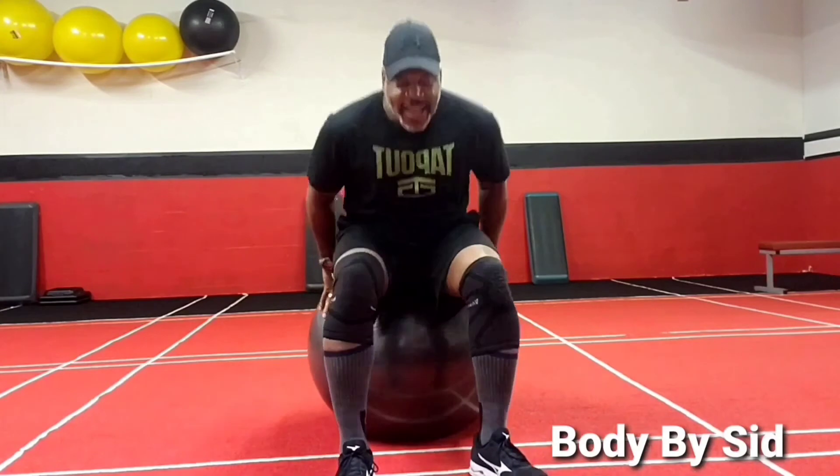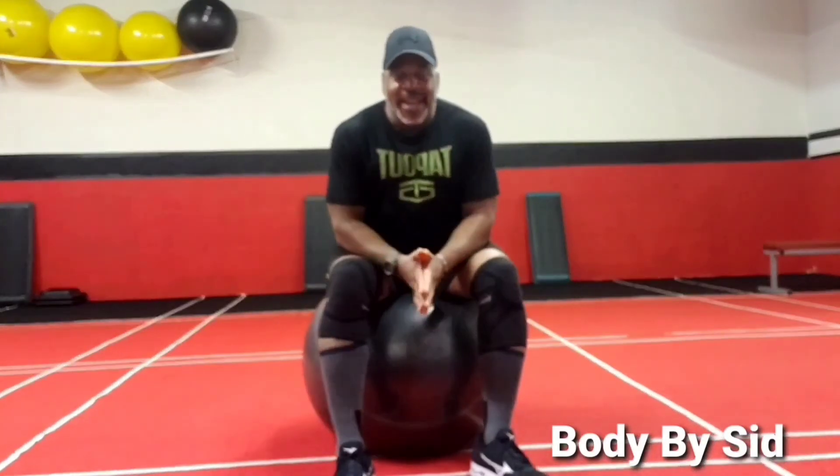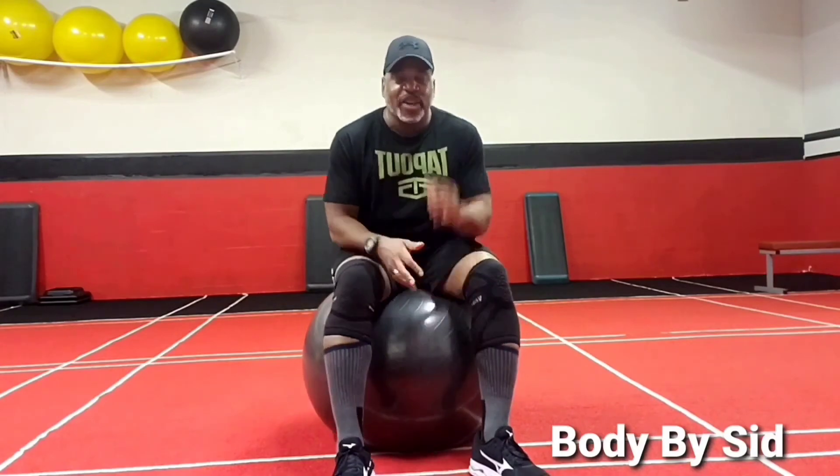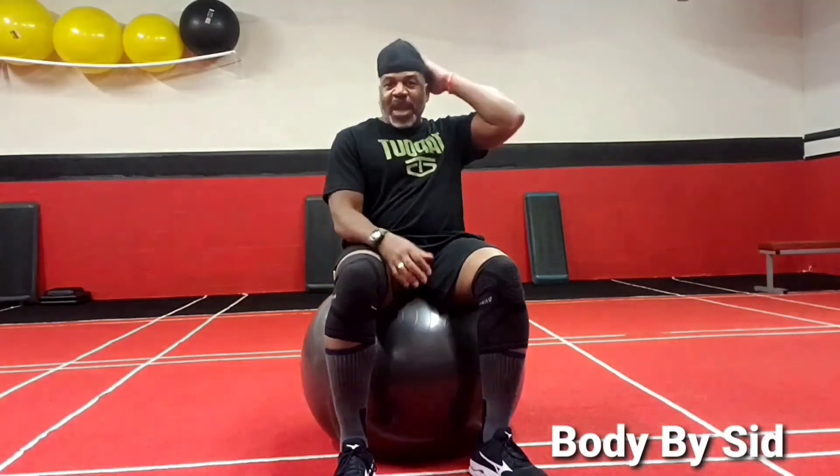And there is your Wednesday workout of the week. Do this two times through or until your 10 minutes are up. Remember to get that proper nutrition in to get the results you want. Have a great day, great week — I will talk to you soon.